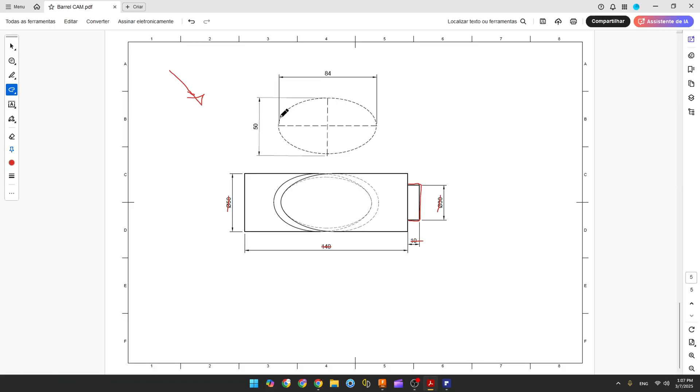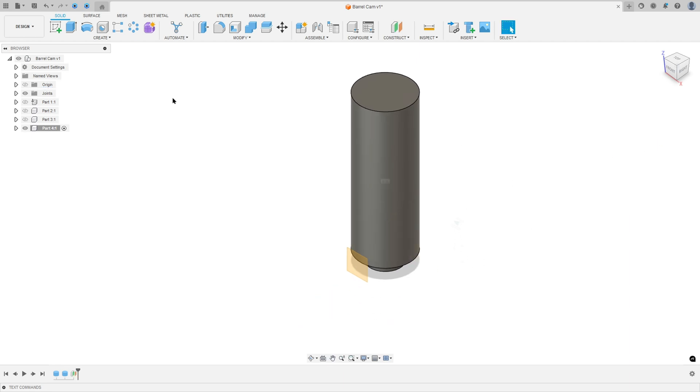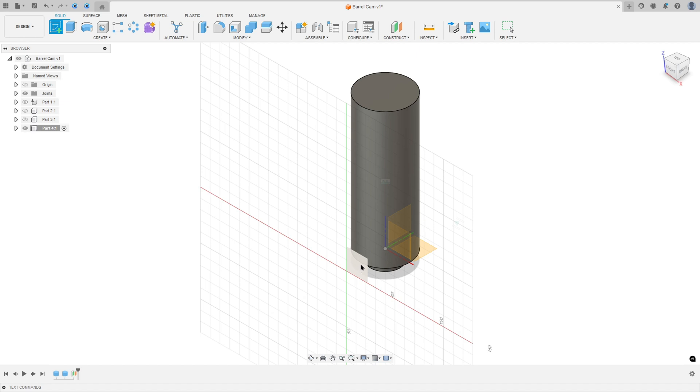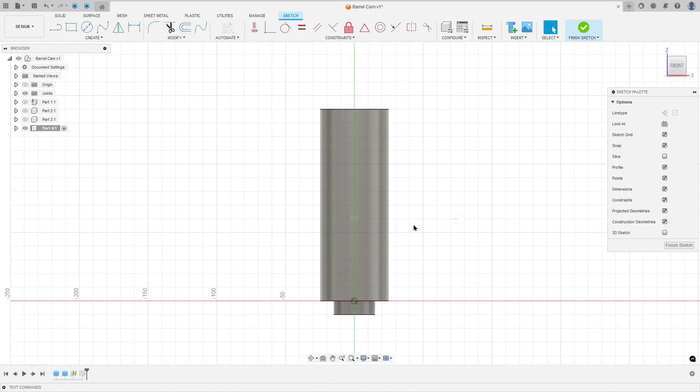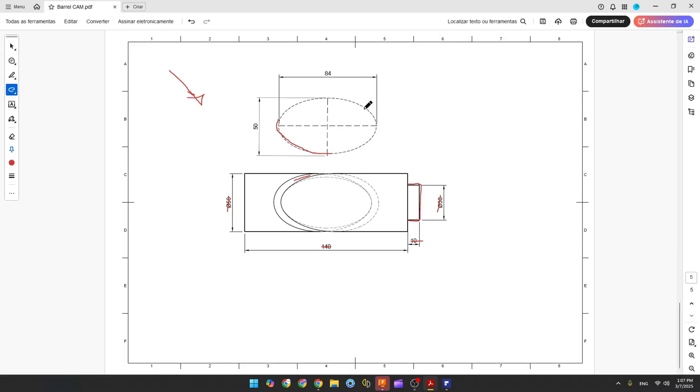Now we need to create a sketch to make the cut. First, let's create a new plane. Go to Construct, select Offset Plane, select the front plane, minus 40 millimeters of distance, press OK. Go to Create a Sketch and select this plane. Now we need to create an ellipse — this ellipse is 84 millimeters by 15 millimeters and it is centered on this body.